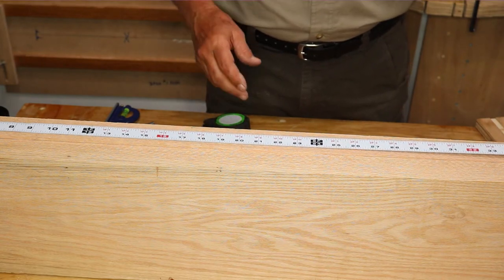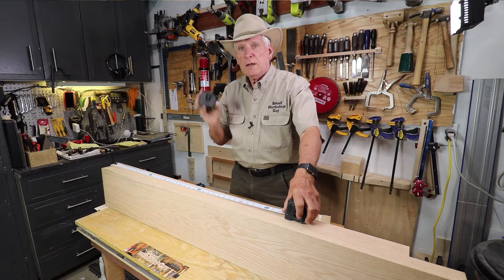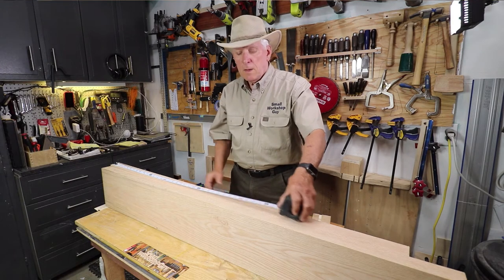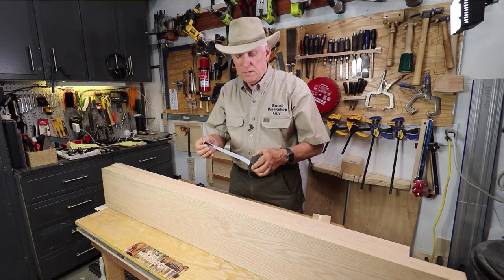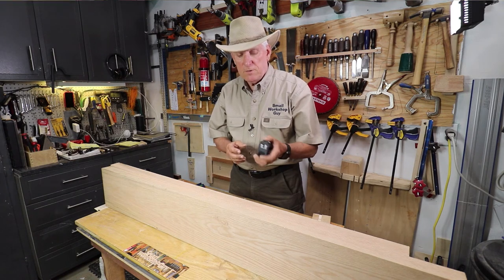If I'm going to do something where I need it to stay nice and stiff because I'm going to extend it, then I grab the Lefty Righty. So I would add both to your repertoire. If you don't know, the beauty of these is that they have different ways of holding the tape out with squeeze buttons both top and bottom.